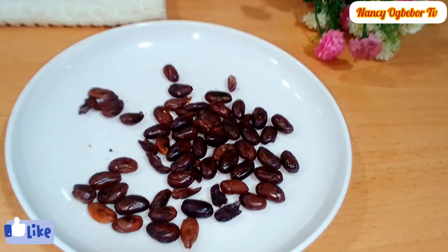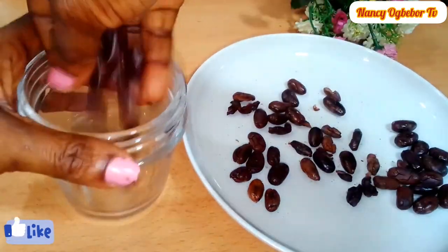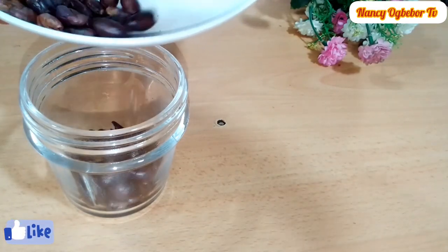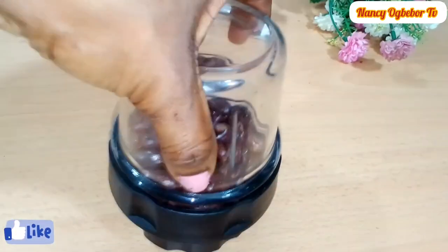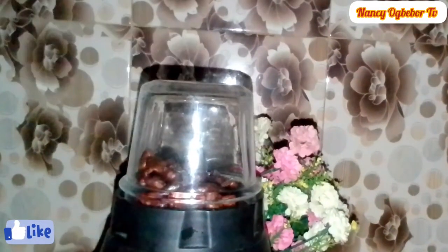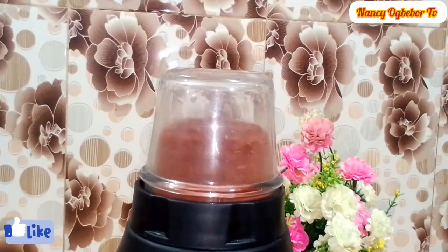Next I'll transfer it to my blender and blend this until it is very, very smooth. The health benefits of cocoa are many — from boosting the immune system to helping lower blood pressure. It's also a healthy and delicious way to improve your health. Power went out but let's continue blending.